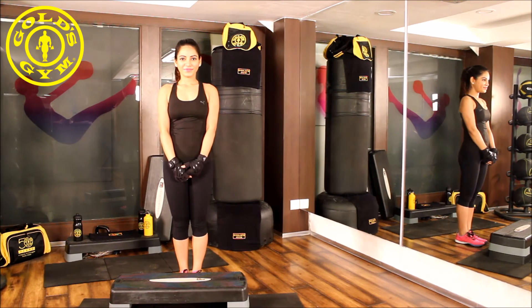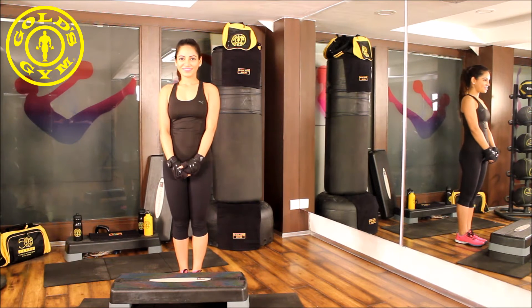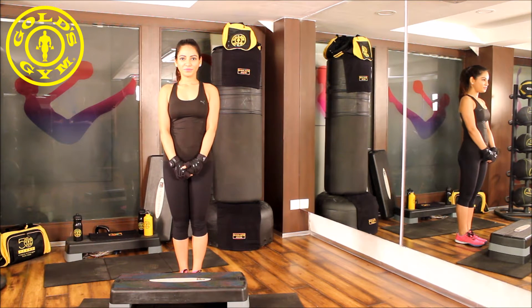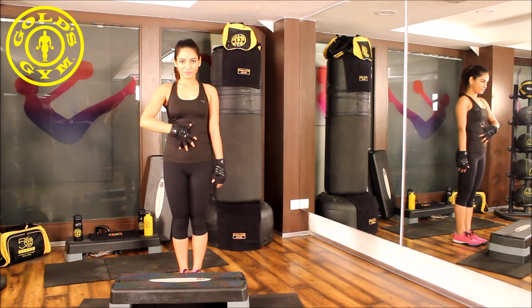This exercise can be performed using an aerobic step board. You could also use the steps in your building. This exercise targets your thigh muscles, that is your quads. It also focuses on your core.